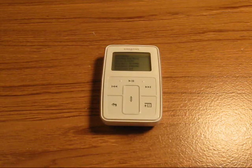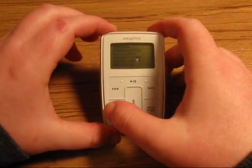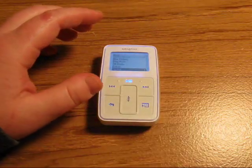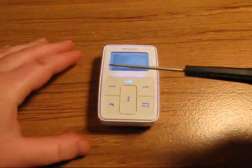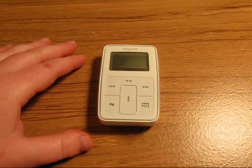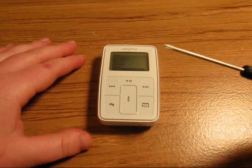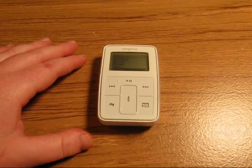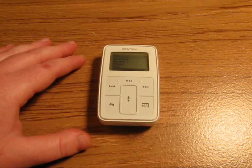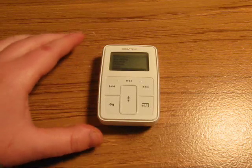In this video I'm going to show you how to disassemble your Creative Zen Micro MP3 player. The tools I'll be using are a 1.5mm flathead screwdriver and a number 00 Phillips screwdriver. You can use similar things like a jackknife, or if you have jewelry screwdrivers or glasses screwdrivers, you can use those.